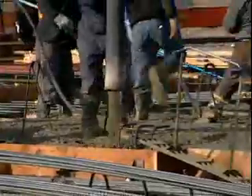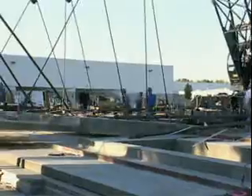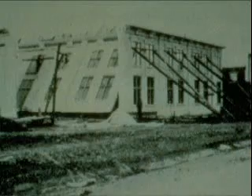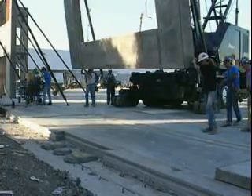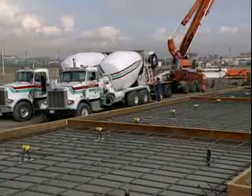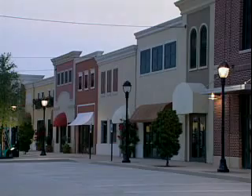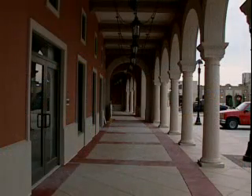In tilt-up construction, concrete wall sections are cast horizontally on site, then lifted vertically into position in the structure. Tilt-up construction has been around since the turn of the century, when Robert Aiken pioneered the use of the tilt table. But this construction technique became prominent after World War II, with the advent of ready-mix concrete, the mobile crane, the concrete pump, improved lifting and bracing hardware, and new finishing techniques, all of which have fueled the growth of the concept.